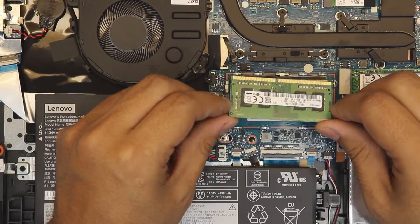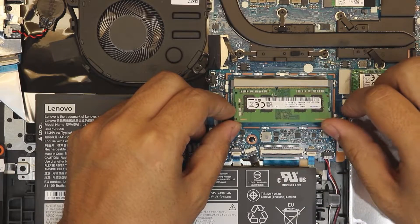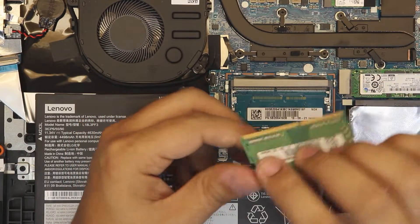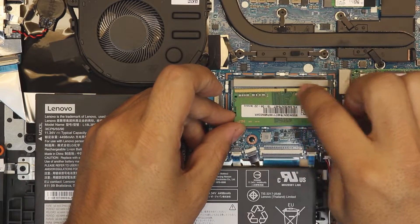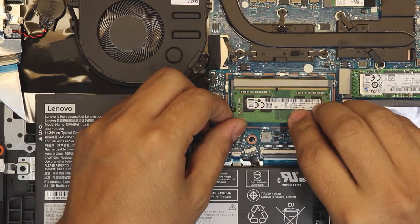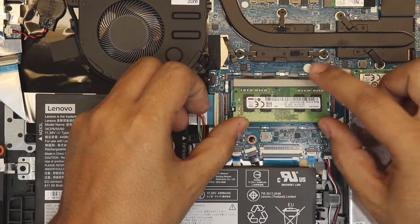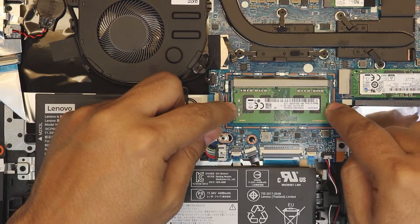If you're okay with that, an 8-gig or 16-gig stick will also work fine. Grab the new RAM at a 45-degree angle and make sure the notch in the middle lines up correctly — if it's reversed the notch won't align and it won't go in. Insert it in the correct orientation, push it all the way in, then press it down toward the motherboard until you hear two clicks.